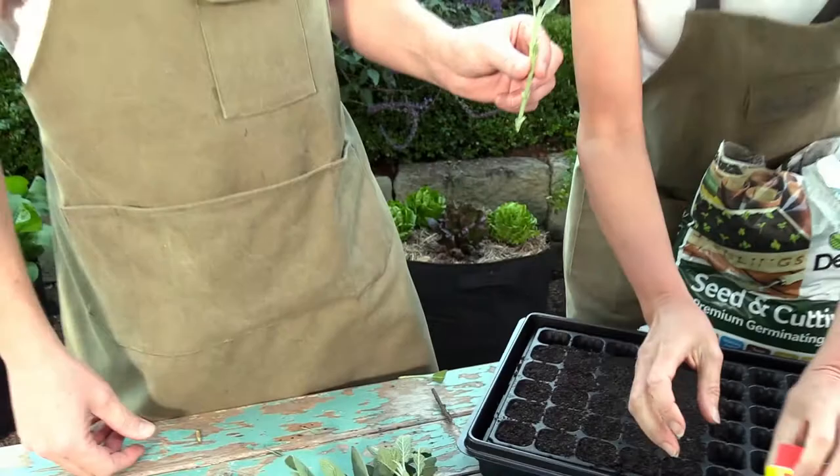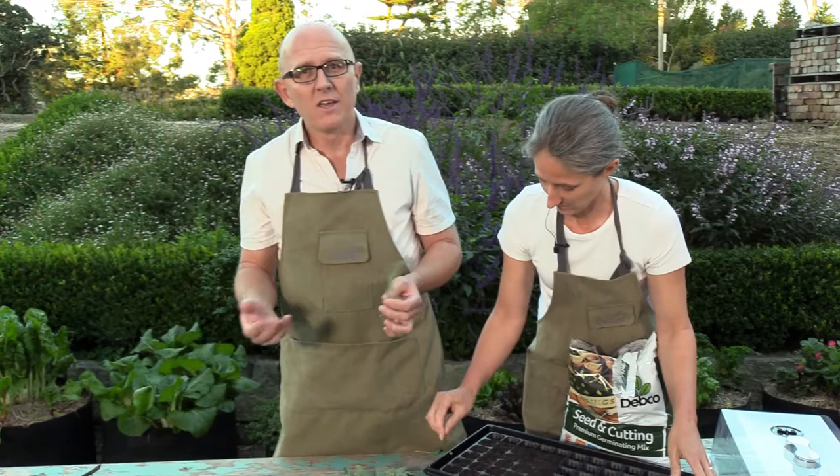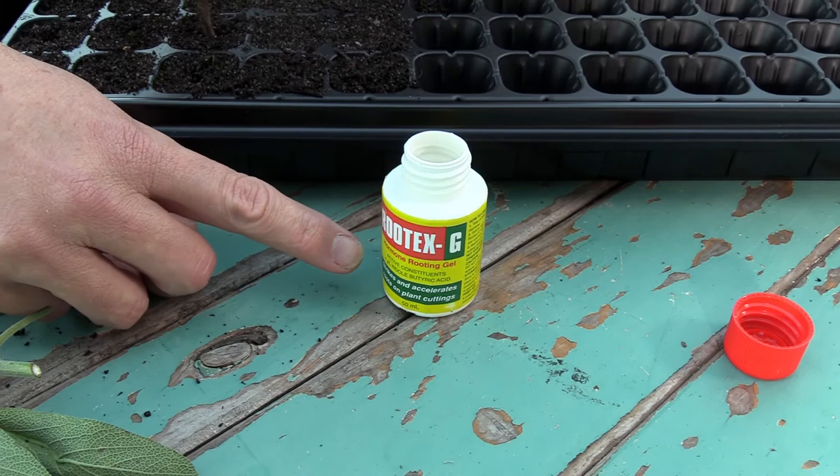We're going to be using some Root-tex, which is a rooting hormone. You could just put the cuttings into the soil and some of them will strike, but professional nurseries dip them into a rooting hormone like this. This is Root-tex down here, and you can get that from the Aussie Gardener store.